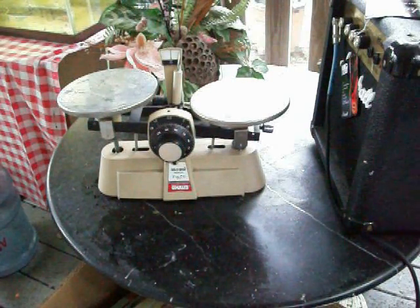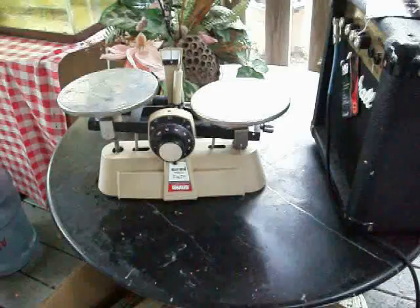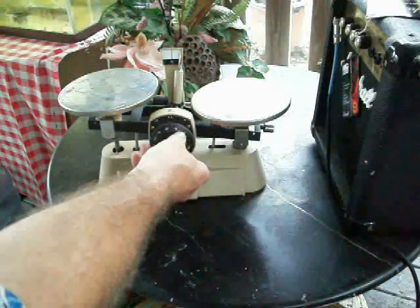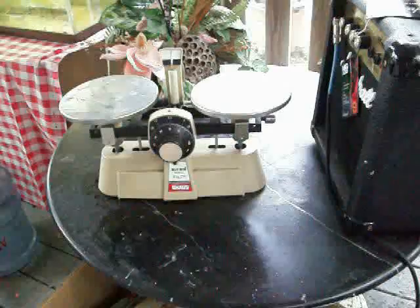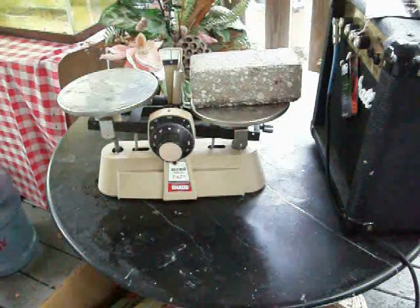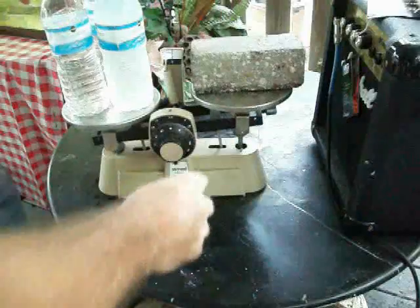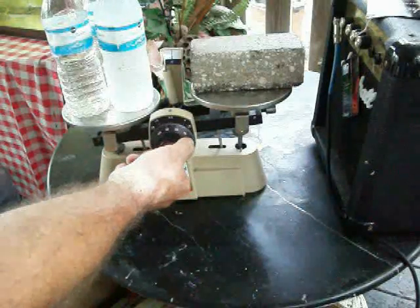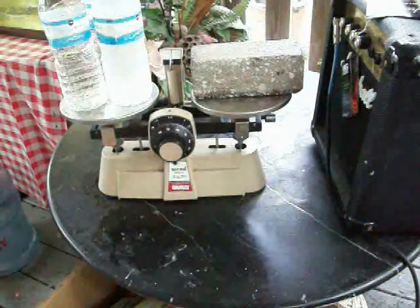I promised you a balance scale experiment — moving solid objects with sound. So here we go. Here's a balance scale. I'll show you that we're going to bring it down to zero — you'll see that it is zeroed. We're going to do this experiment in four parts. We have what appears to be a concrete brick. We'll try that first and balance it out with three water bottles.